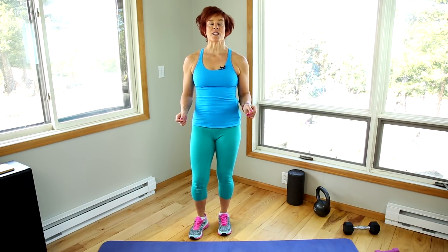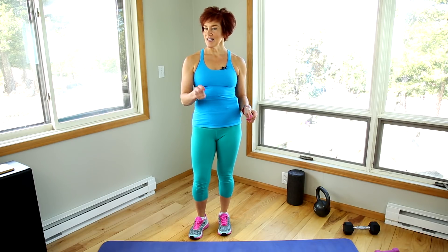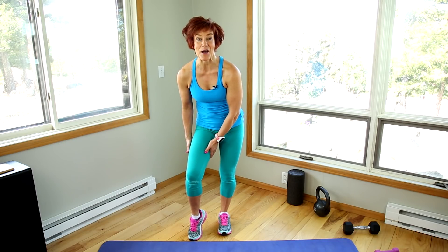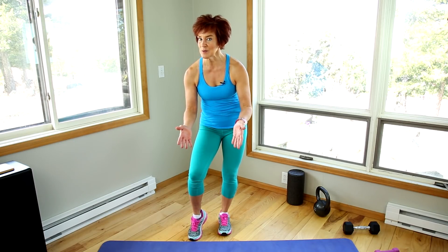"I can't do lunges because they hurt my knees." If I had a dime for every time I've heard that in 34 years, I would be a rich girl. But it may be true for you, and I just want to help you make sure that's the case — because lunges are one of my absolute favorite exercises and they can help you with mobility as much as they can help you with strength. They can also help with balance and inner and outer thigh tone, which so many women want.